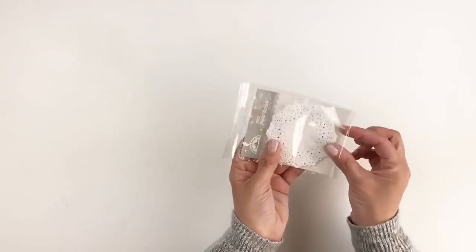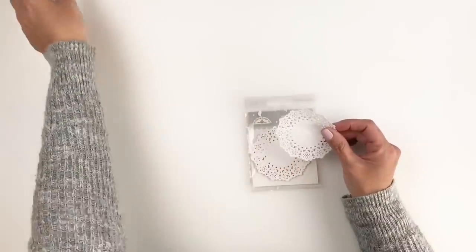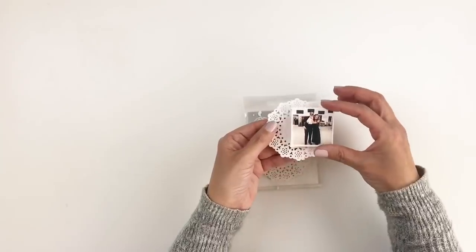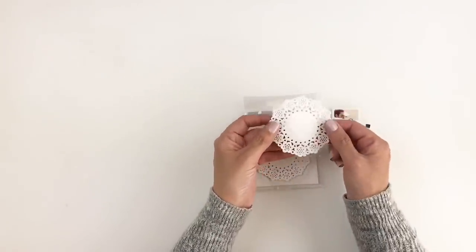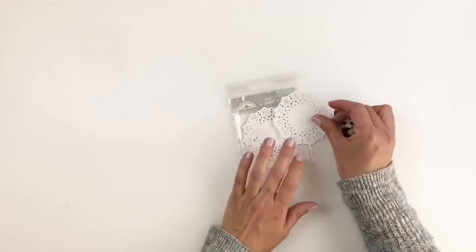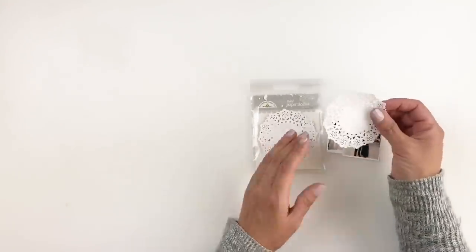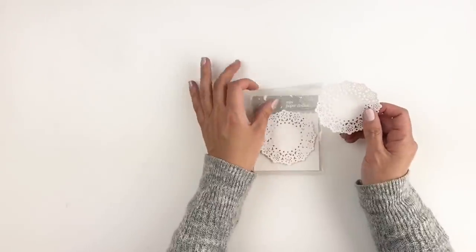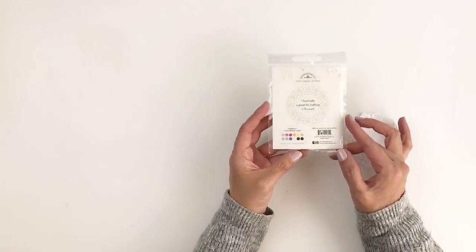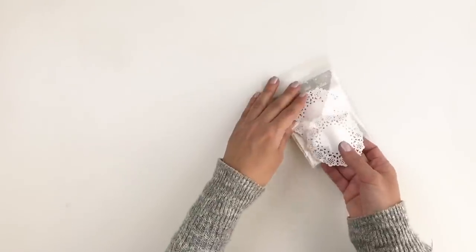These are my favorite mini doilies — I use them non-stop. These are from Doodlebug, and I purchase them from Scrapbook.com or Amazon, wherever I can find them cheaper. I love how small they are — about two by two and three by two — they work perfectly to layer your photos and patterned paper. They come in different colors; I only use white, but a friend sent me some black ones in happy mail and I've fallen in love. I'll probably be purchasing black ones since those are my top two colors on spreads.